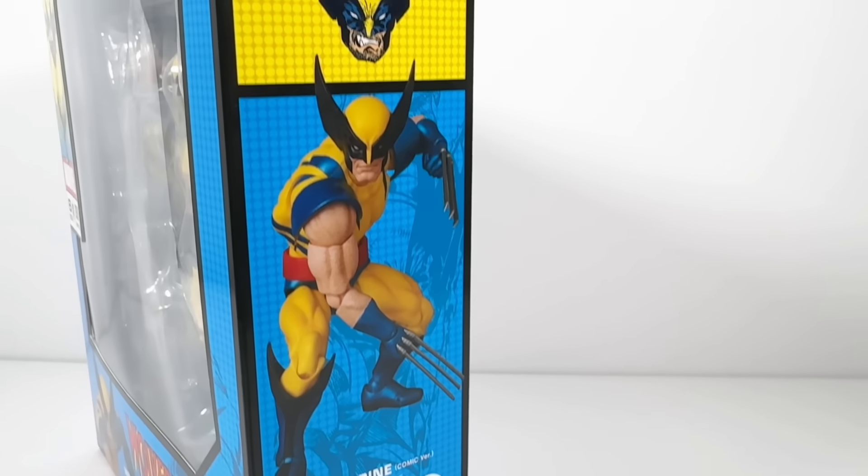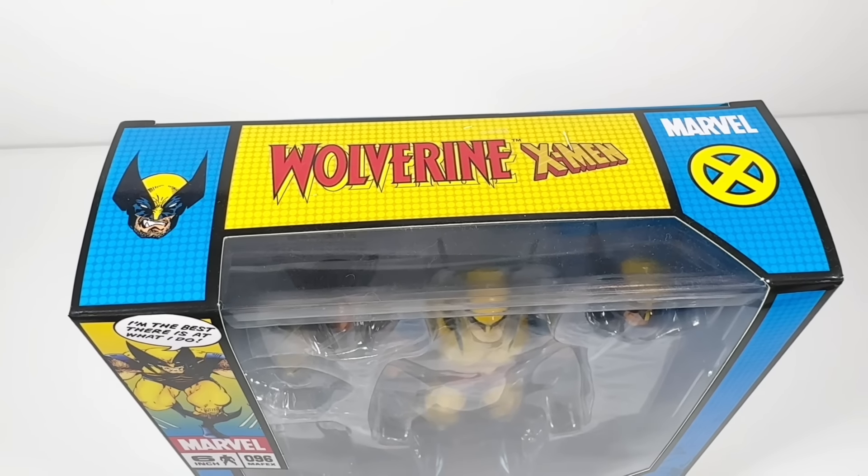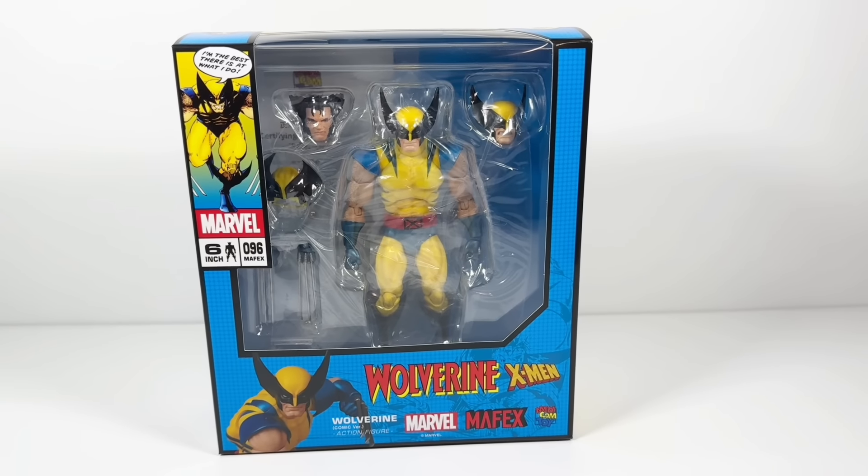The box is very similar to all of the other Marvel Comics Mafexes, only instead of Spider-Man, it's obviously Wolverine. And as you can see, he's the best there is at what he does. Well, Logan, we'll just see about that.